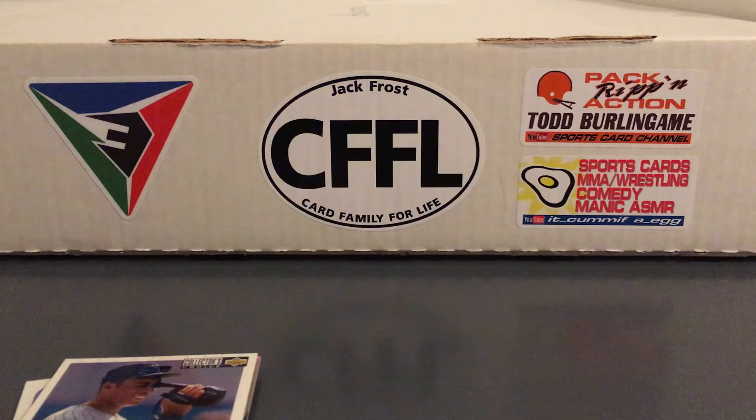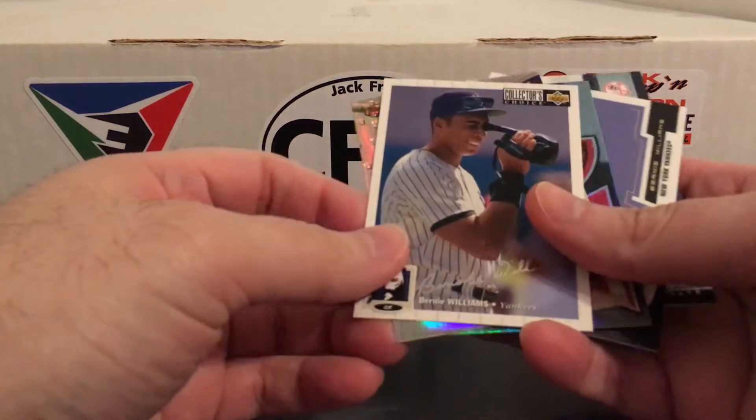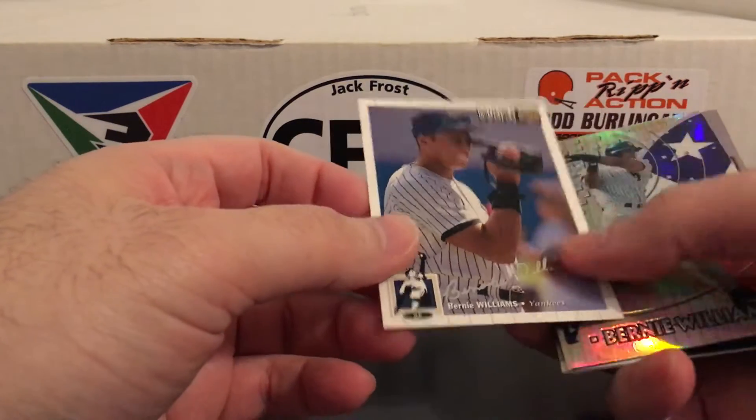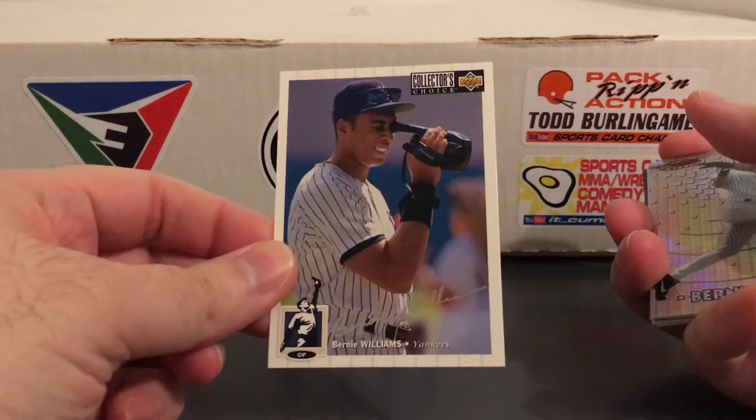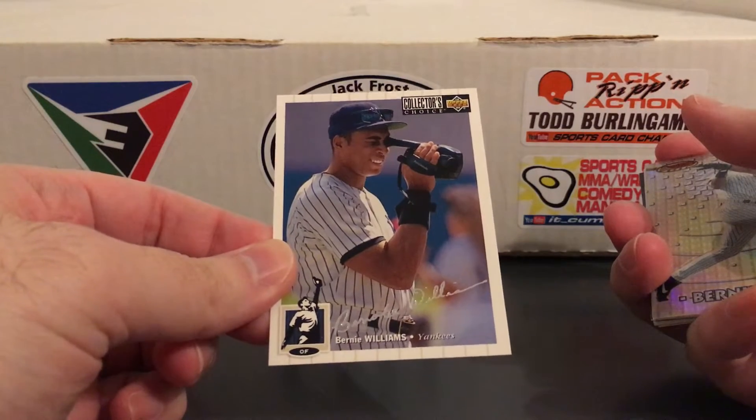Hey everybody, back with a few more things from that big care package that Bob Lewis sent my way. That video got pretty long and I had it broken up into clips and actually lost some footage somewhere along the way. When I was putting all the clips together I realized I no longer had the clip that showed these Bernie Williams cards which were in a separate stack. So I just figured I'd make this video real quick to show these, cause there's some cool ones in here that deserve to be shown.